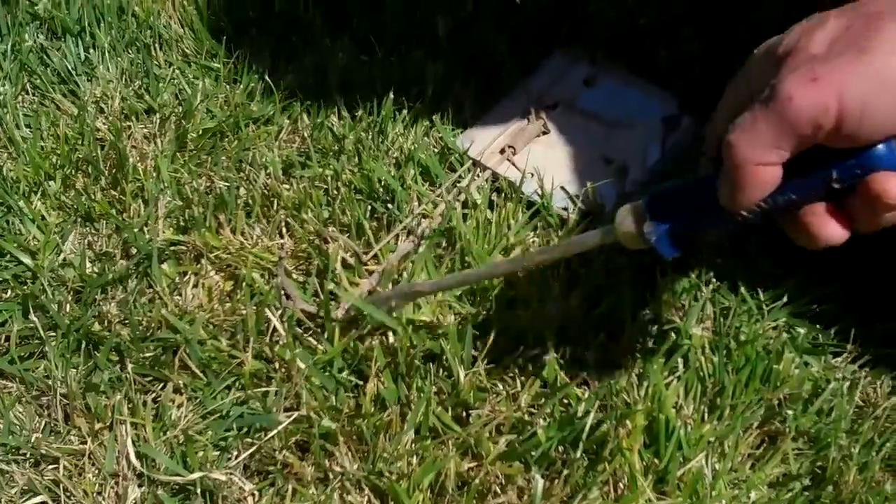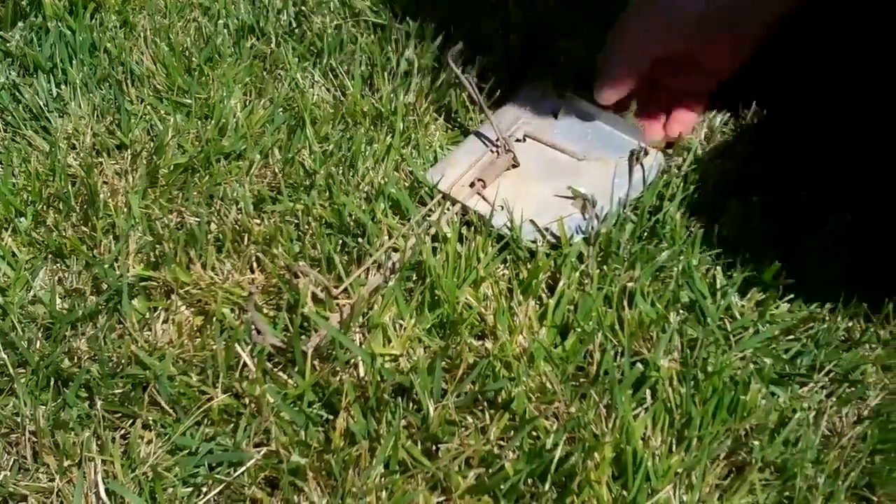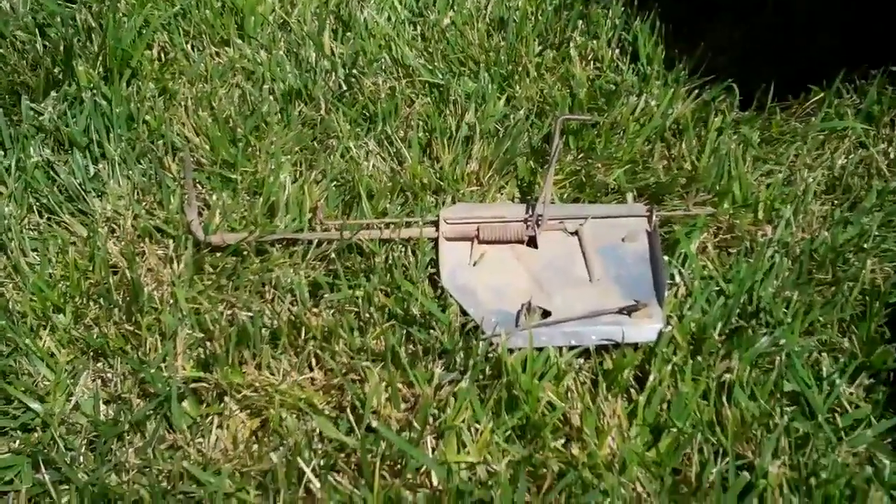I wish that these arms were just a little bit longer. But basically, if you can get the hole open and get this down in the hole, you're pretty likely to get them — any time of the day or night.